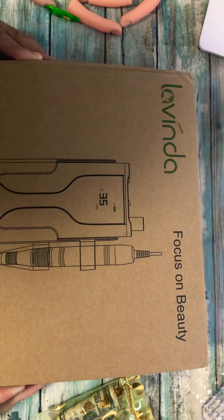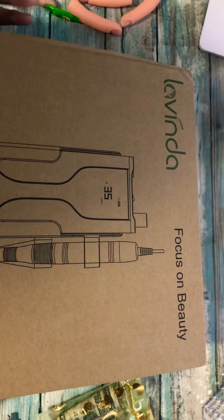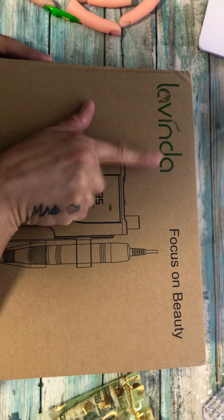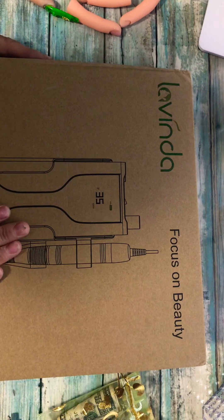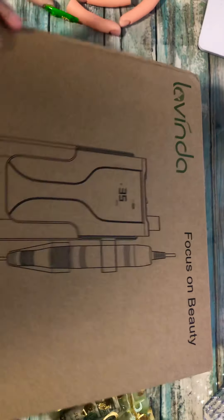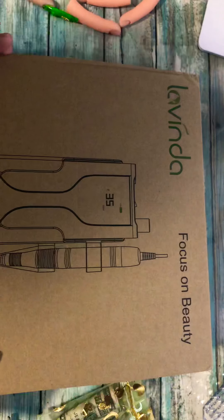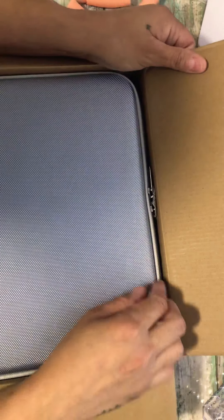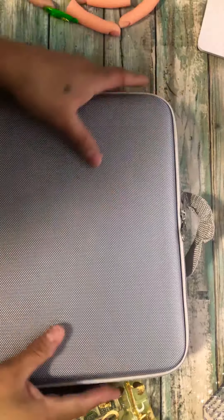Let's start by opening this box — they wanted me to do a review on it. This is the name of the company: Lavenda. As you can see, it's a hand drill, but I want to show you guys the beauty. Okay, you ready guys? Here it comes into view — what do y'all think? It's so soft and very sturdy.